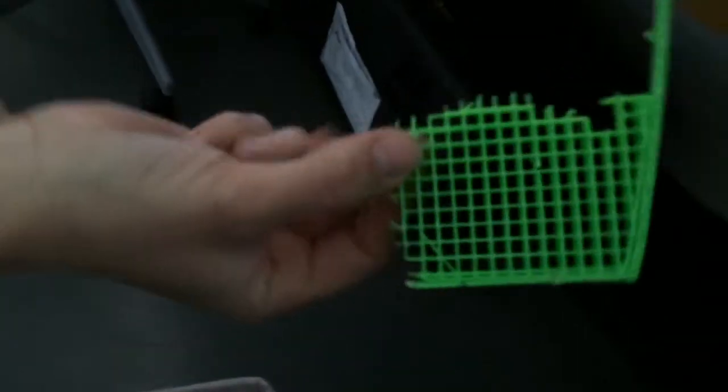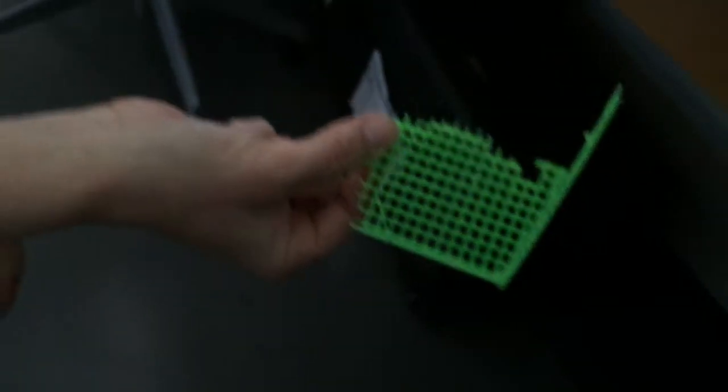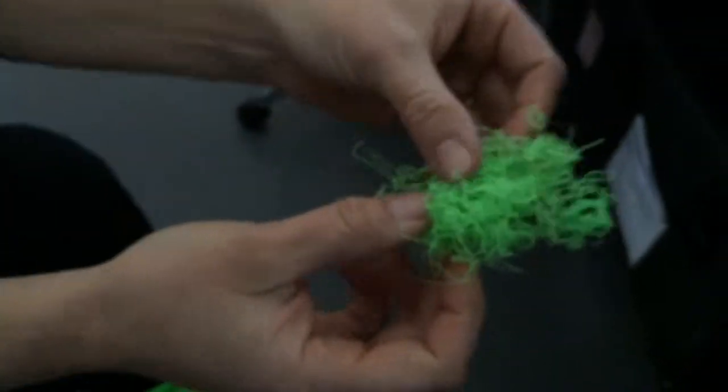If you shine a light through this one, we get sort of a pattern behind it. This one is a grid — very rigid. This one, up close, will give you some type of wavy pattern on the ground. This one gives you bars. Carrot top gives you a whole different pattern here.